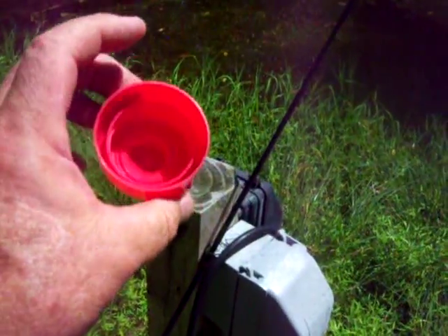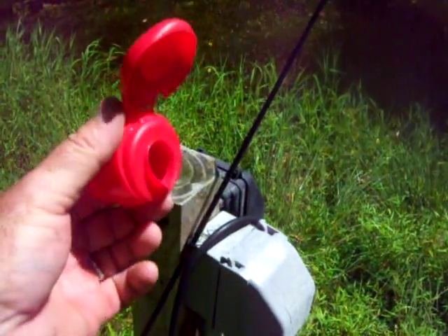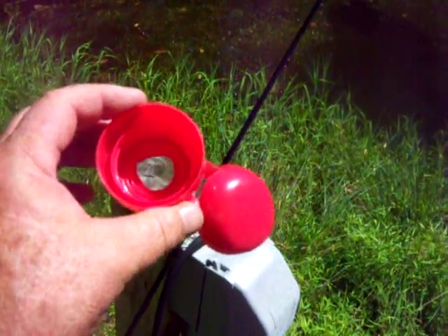So I got thinking about that, and I thought to myself, hmm, that is a ready-made fishing bobber. An adjustable fishing bobber, for free. So I'm going to show you.